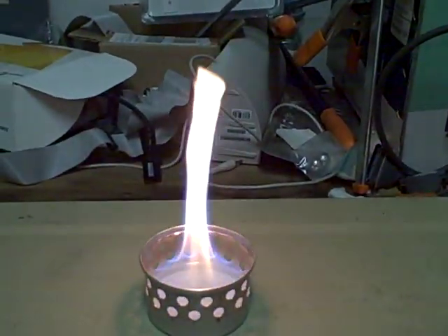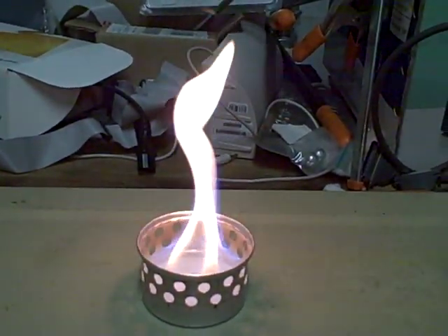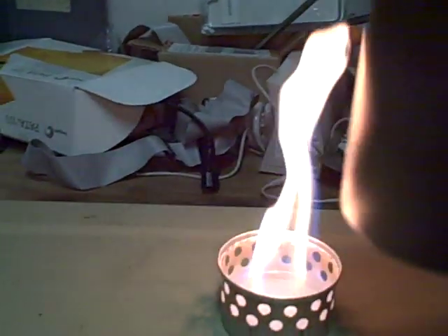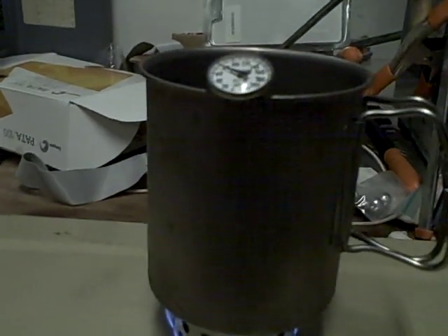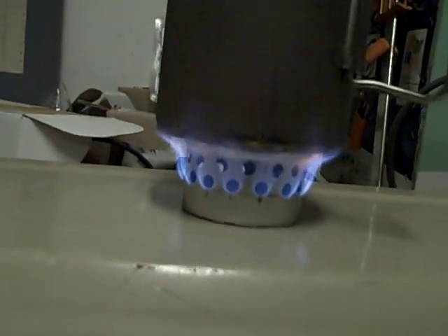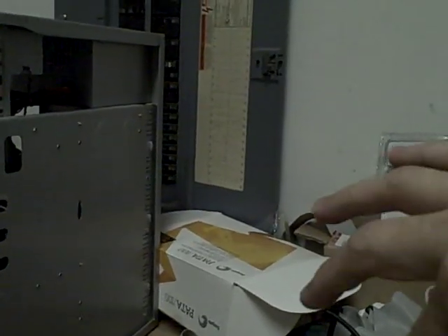Probably should have had it a little bit warmer. Let it warm up just a little bit more. I'll try to put this thermometer down into the water.